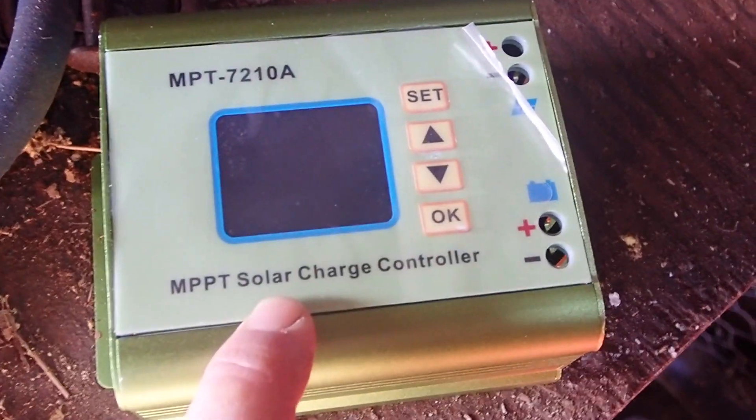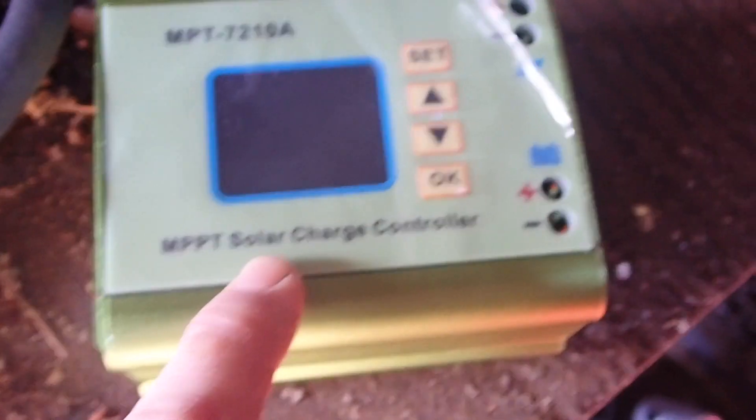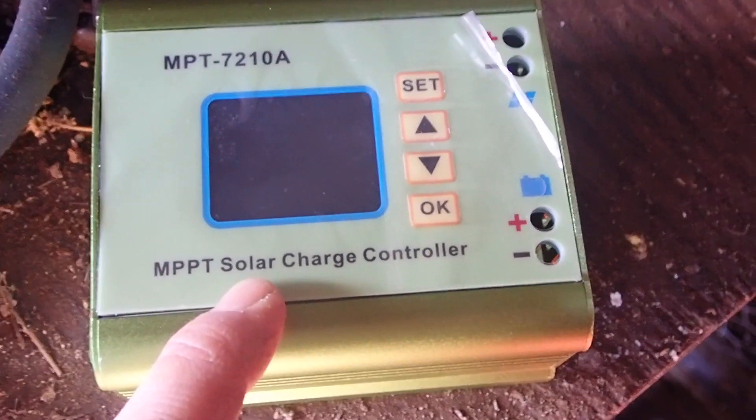Apparently it is a proper MPPT, but the problem is this is a boost charge controller. So this is both the best and the worst charge controller you can buy on eBay, and I'll tell you why.